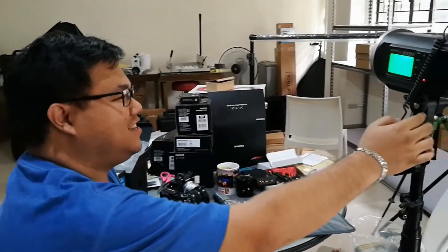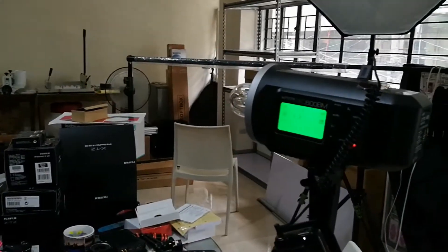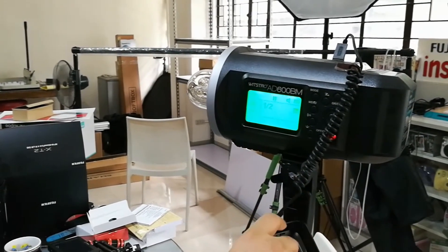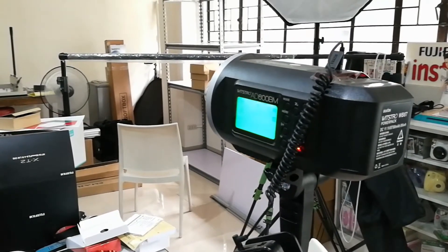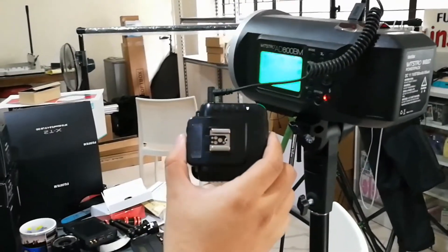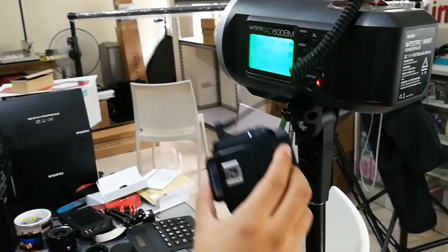So we have the Godox AD600BM — it's a 600 watt battery powered strobe with high speed sync. What I'm trying to test is if the high speed sync works on Fujifilm cameras. Here's a Cactus V6 version 2 connected via sync cord.